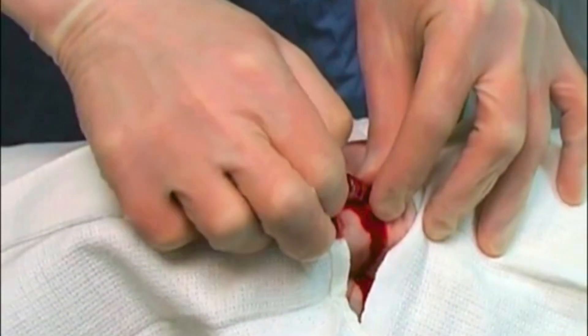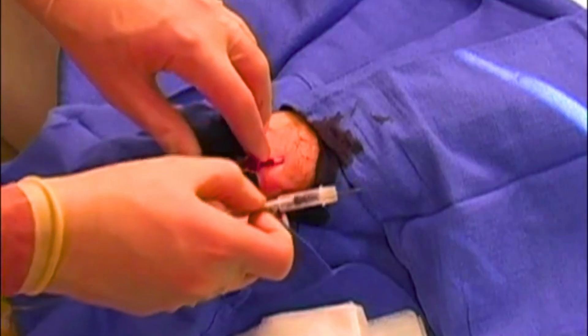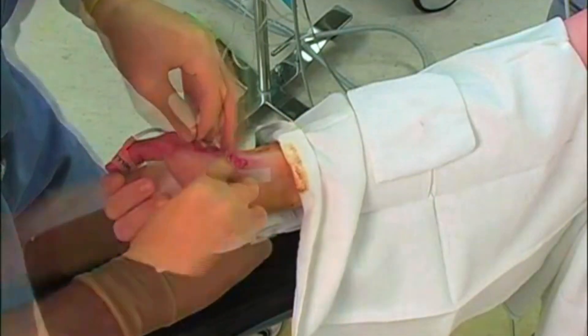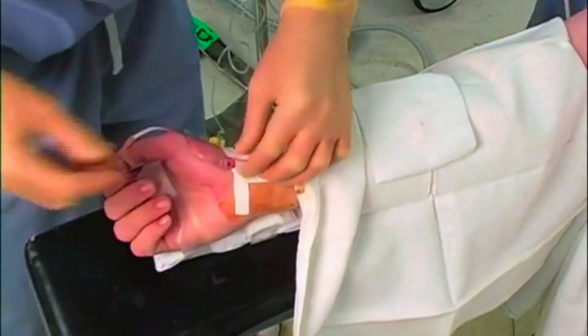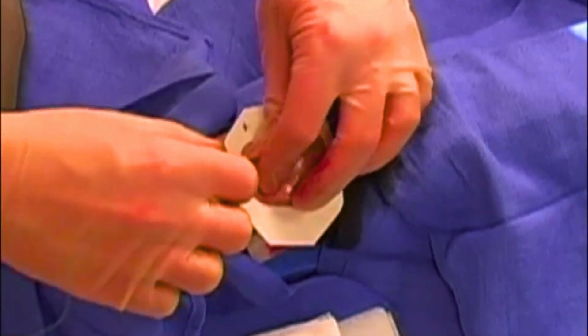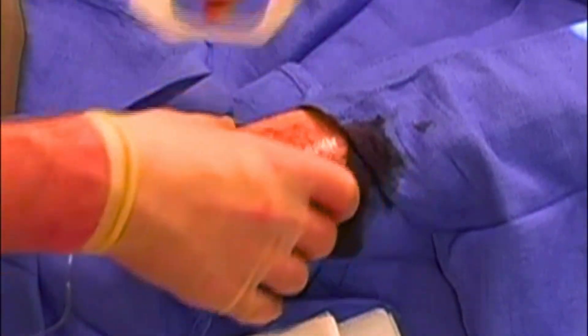Regardless of the technique used, it's essential to securely suture the catheter in place to prevent it from moving or coming out. We use non-absorbable suture material, such as silk or nylon, and apply a clear, sterile dressing over the insertion site.